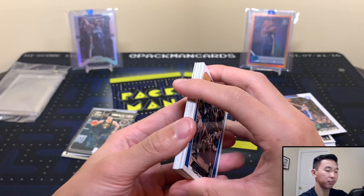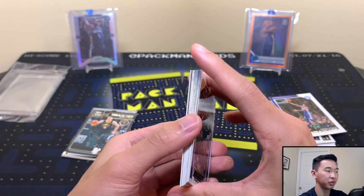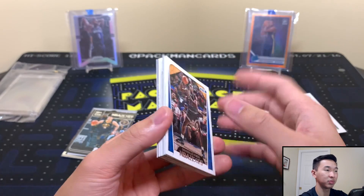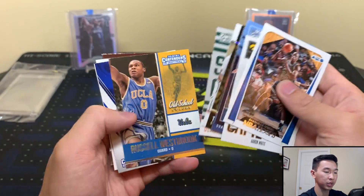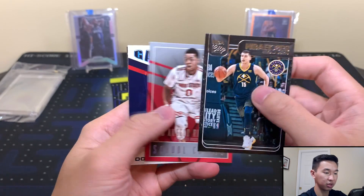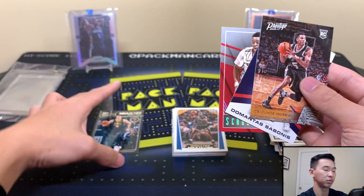Recap - $60 in this market is a tiny buy-in compared to how much stuff costs these days. Two years ago I'd correlate it to buying a blaster box. If you go on eBay and try to buy a blaster of Mosaic or Chronicles, you're probably spending $40-$60 anyway, and here you're getting hobby packs, which is pretty nice compared to retail's lower odds. In the pile we have a Jokic NBA City insert, a D-Lo rookie, Sabonis rookie, and Jamal Murray.